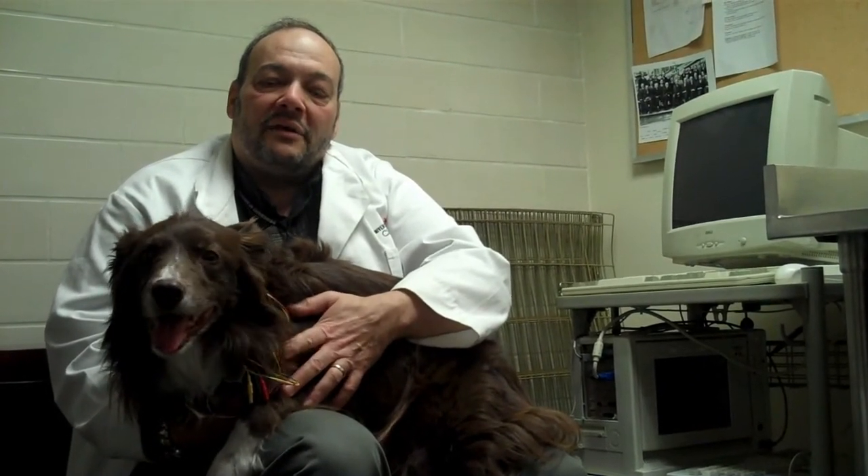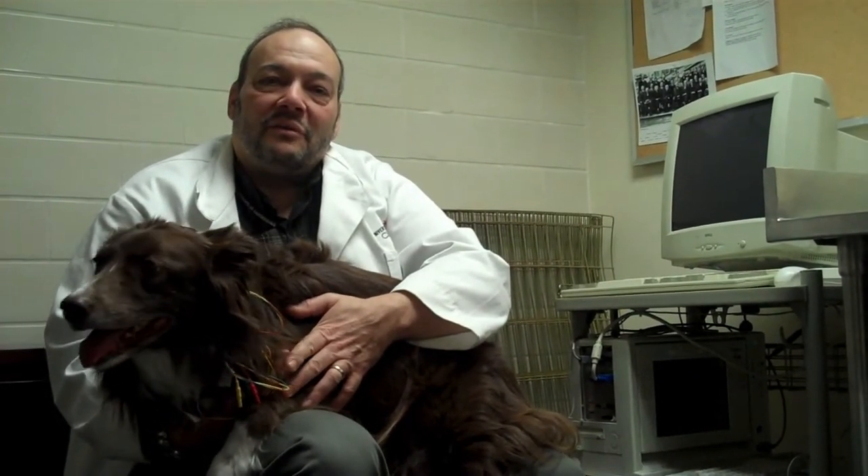Then the vet will come in and do an otoscopic exam of her ears, and we'll do a quick physical exam, and then we'll be ready to go for the testing. She'll go into the sound booth, we'll put the electrodes on her, get an EEG, and the testing will begin.